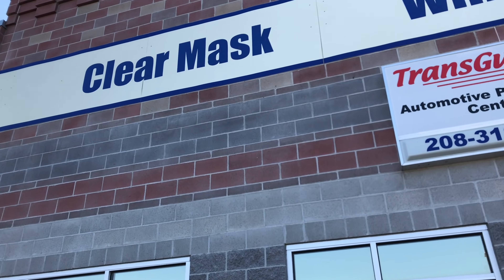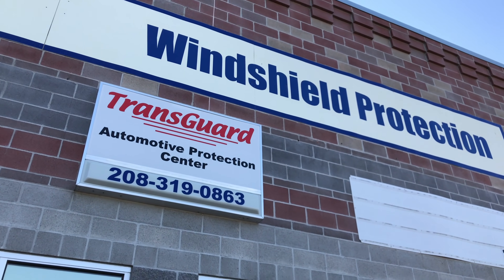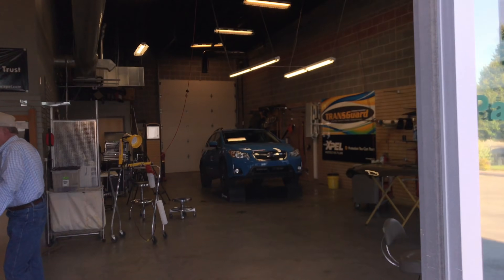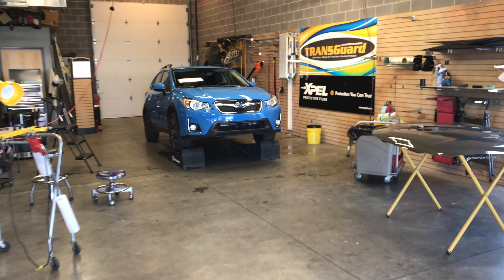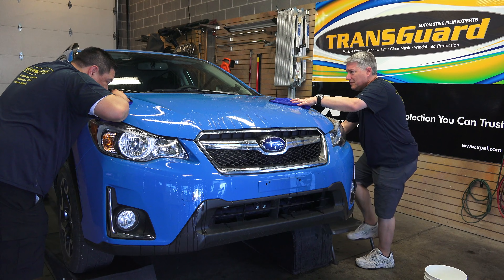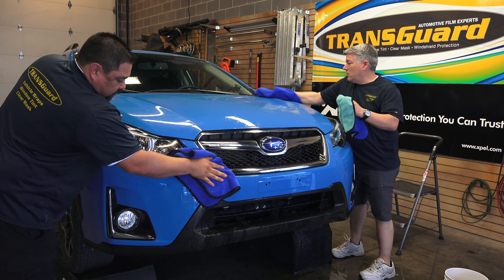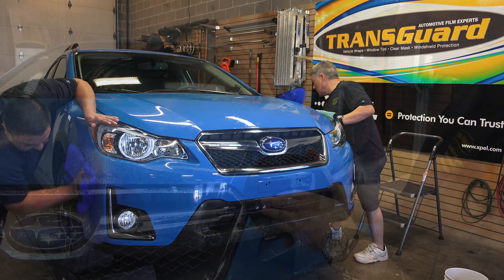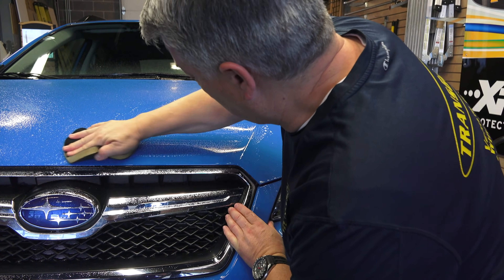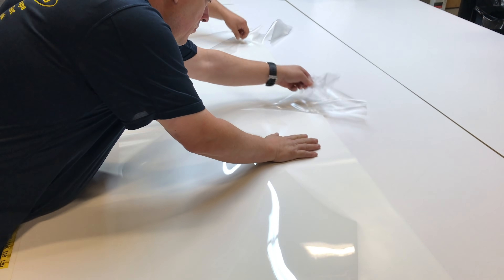Now let's dive into the process of how this film is applied. I had mine put on at Transguard in Boise, a local shop run by Scott, who has an obvious passion for what he does, and him and his team did an incredible job with the installation. First, the car needs to be clean, rinsed down, and then washed with soap and water. You don't want to use detergents, as these can make the surface more challenging for the film to adhere to. After washing, the car is gone over with a clay bar and then a mild polish to get the paint smooth and fine. Polishing is the last step — you don't want any wax on the paint.